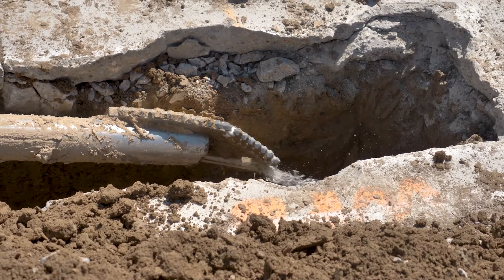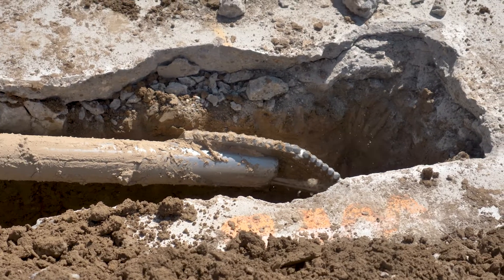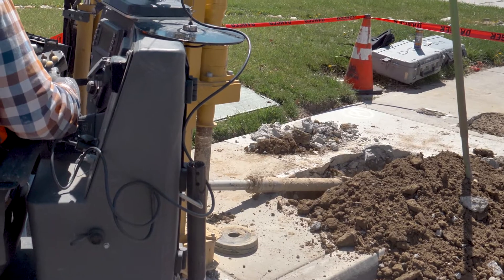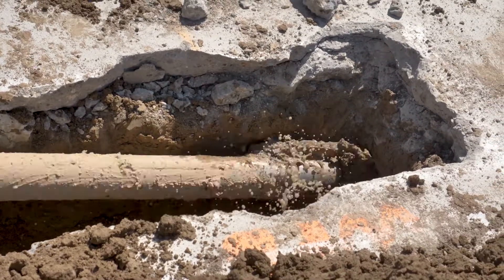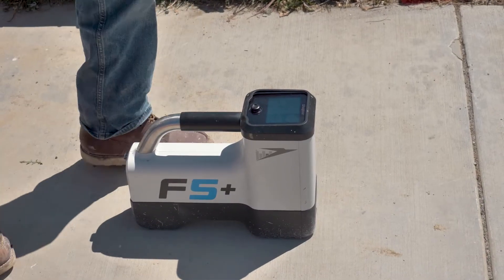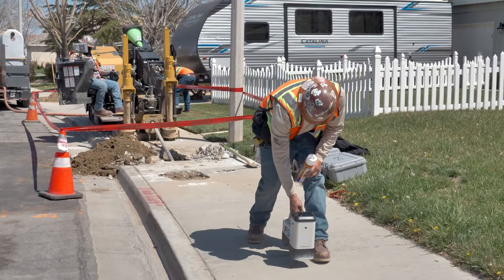This mixture is ejected from the tip of the drill and helps with cooling, lubricating, and removing dirt from the tunnel. While the boring machine is tunneling, a sensor is used to ensure proper placement and tracking of the drill as it moves under the sidewalk.